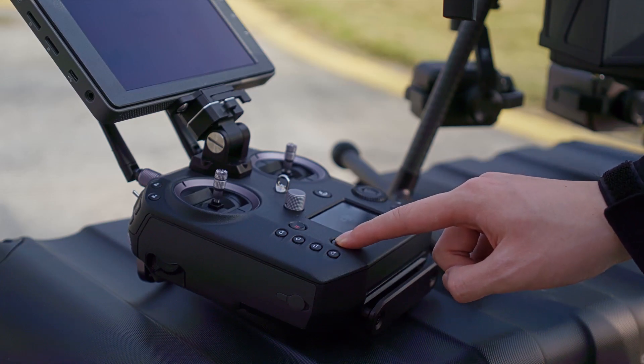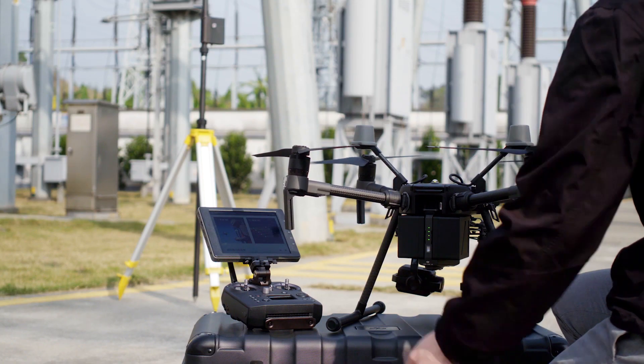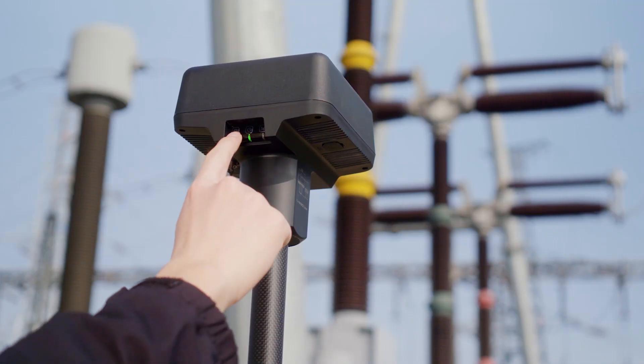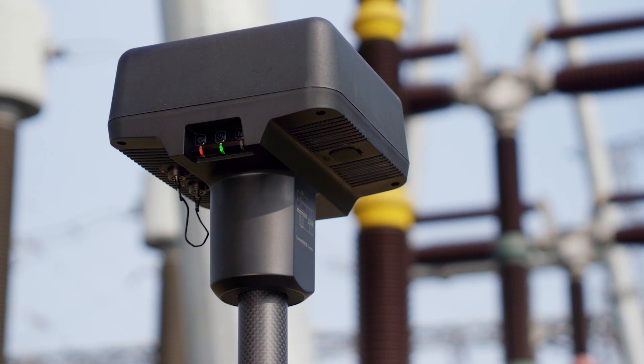Turn on the Matrice 210 RTK V2 aircraft and the remote controller. Check the connection state. Press the DRTK2 mobile station's link button. The indicator will blink red and green alternately, indicating the DRTK2 mobile station is being linked.